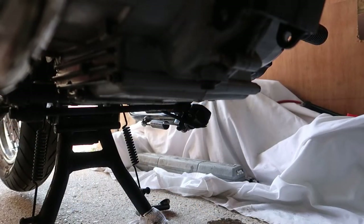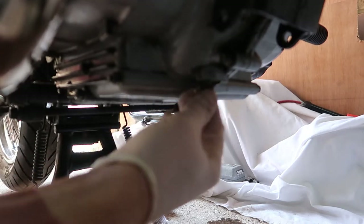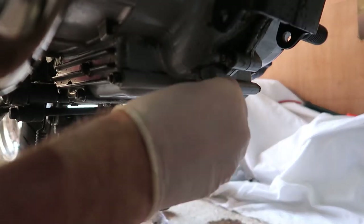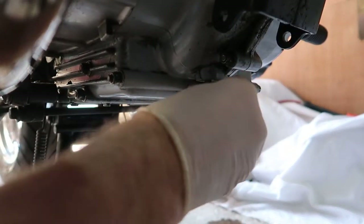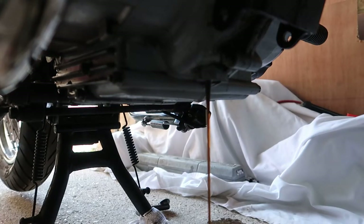The next thing is to remove the front drain plug and let that drain. I've already loosened it — just keep pushing it into the hole until it's completely free, then pull it away so you don't get too much oil down your arm. As you can see there's quite a lot more oil coming out, and I think that's why the later models had that additional drain plug. As before, I'm going to wipe off the drain plug, fit the new washer, and put them back in shortly.